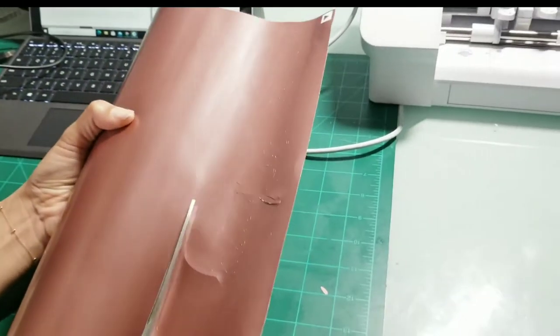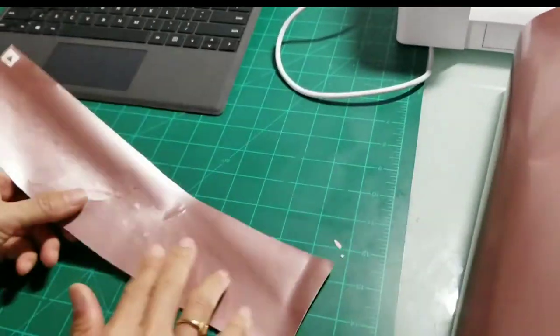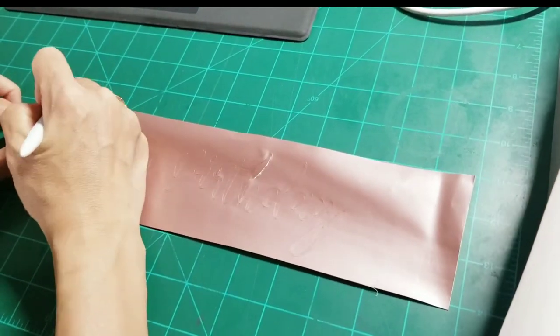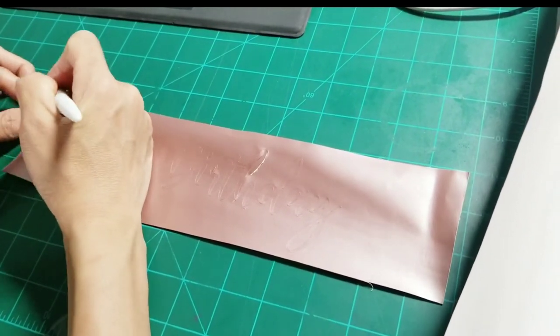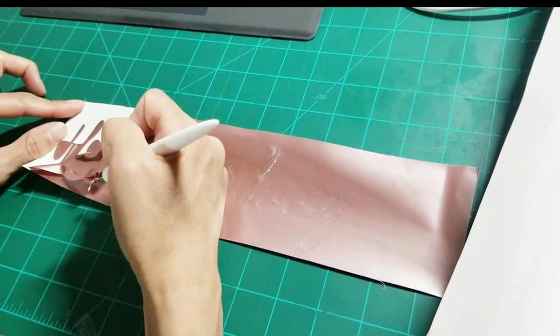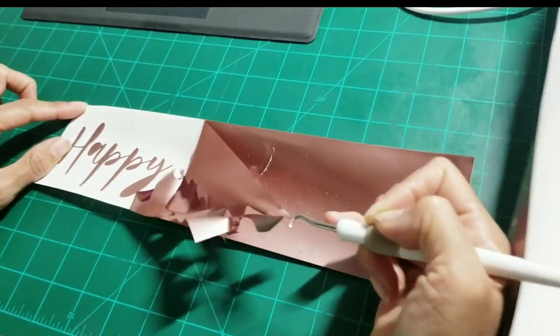Cut your decal with scissors. Now use a weeding tool. Start in the corner of your design and use the tool to pull up the excess vinyl, gradually pulling away all the vinyl you don't need.